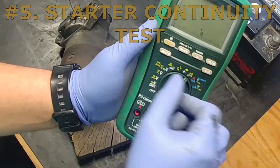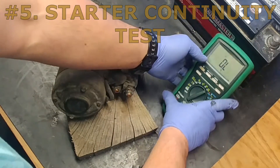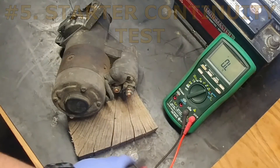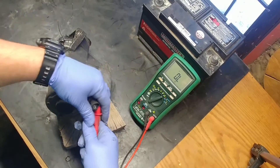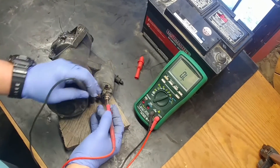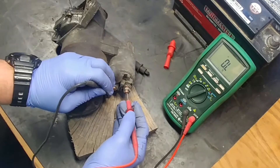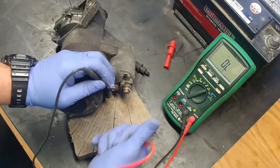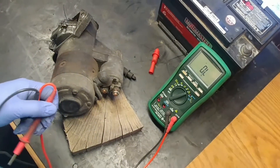Test number five: starter continuity test. Switch your multimeter to continuity — look for the audible symbol on the display. Test the continuity between the starter terminals. It should be open, and that's what we want to see because the starter is not engaged and the contacts are not bridged.